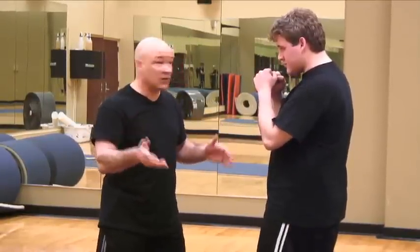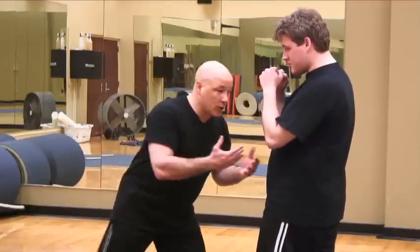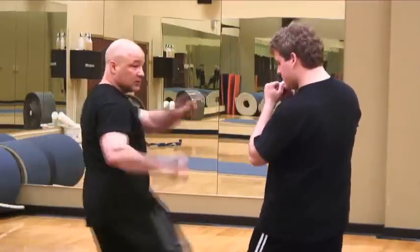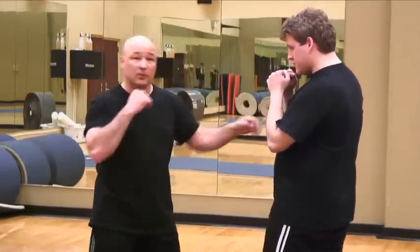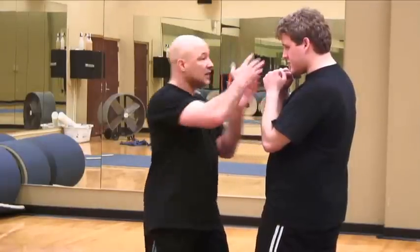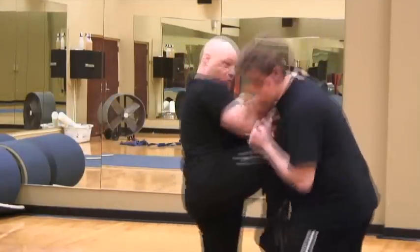Muay Thai, a different approach, is very similar to Western boxing except when you're a little bit at a distance, you will throw kicks, not only to the center but also to the leg. In close, very similar to Western boxing, when you're in very, very close, the attacks thrown are elbow or knee.